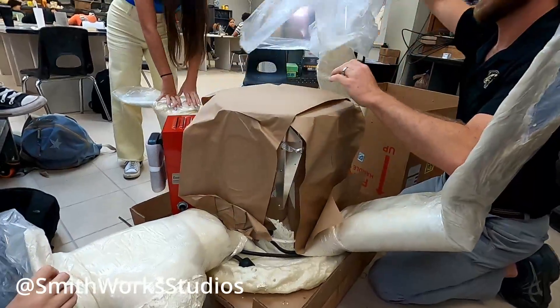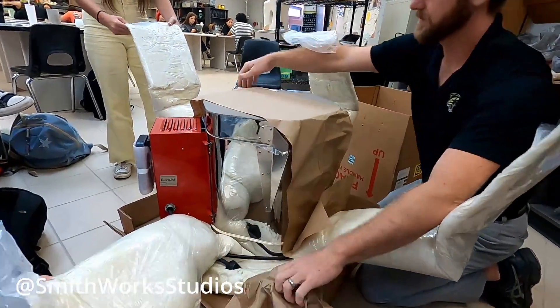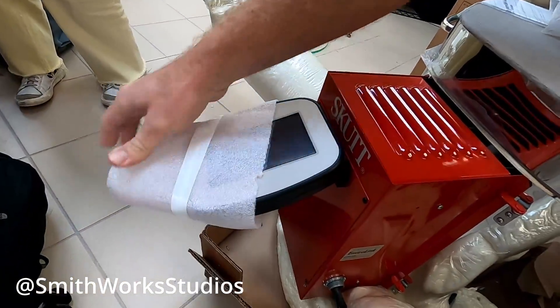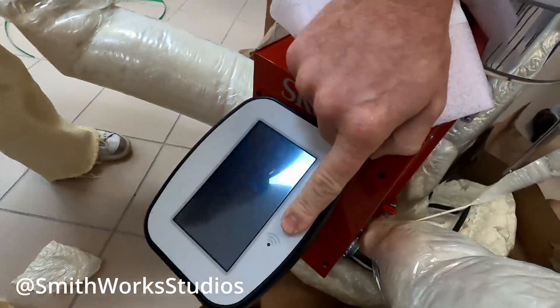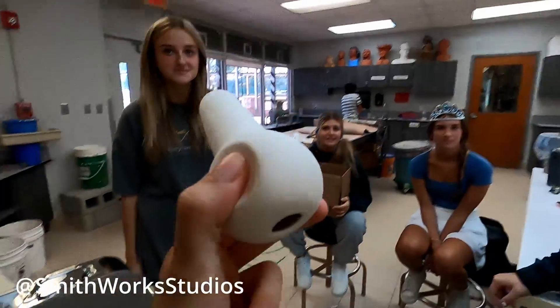Oh, it's so tiny! There it is! It's got the full digital controller. Wi-Fi enabled. I'm going to show an inside look. The spy pucks are in so you can see inside of the kiln.